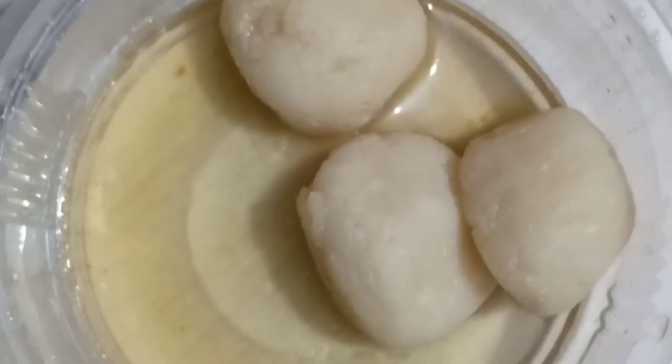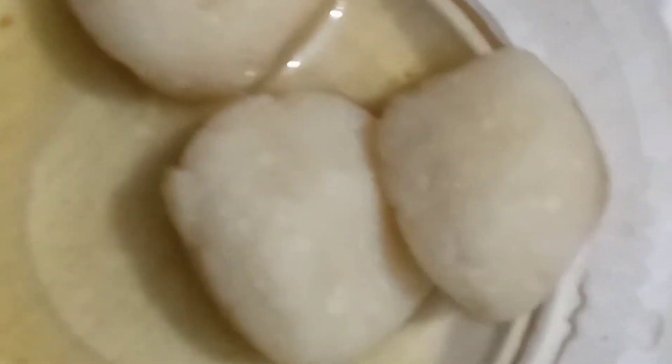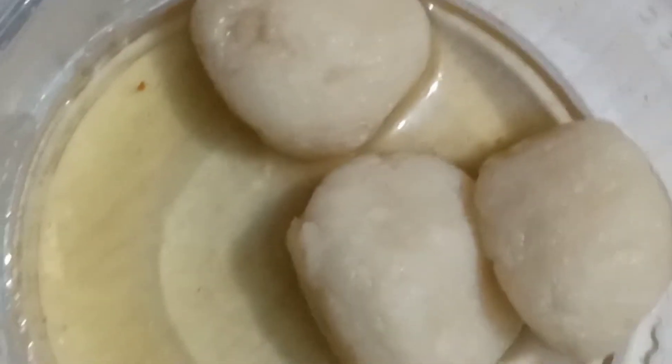Rasgulla! So let's eat it. After eating, now I am going to sleep. So I will end this vlog. If you like it, subscribe to the channel and see you in the next vlog. Until next time, bye!